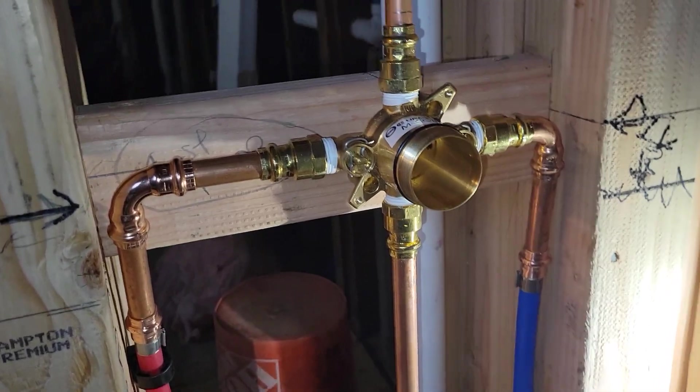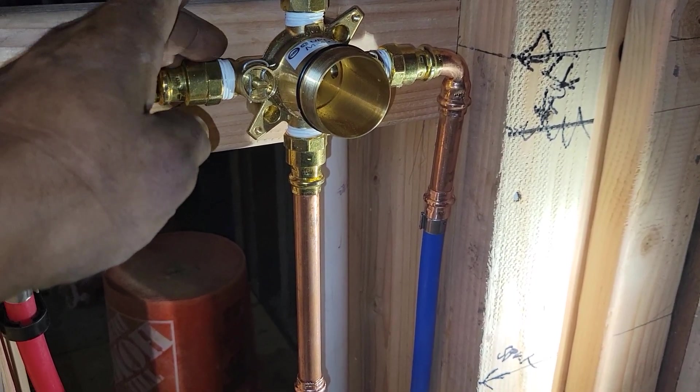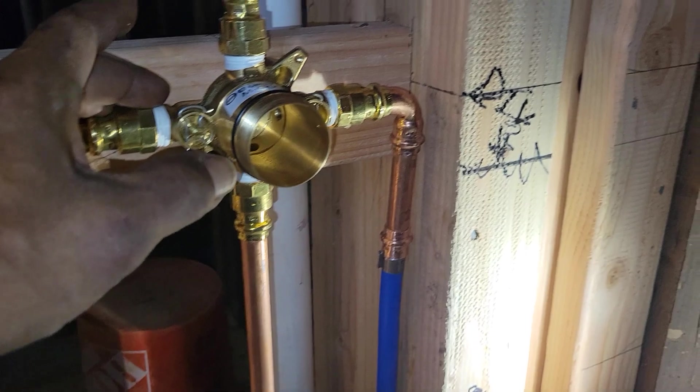So that's the first thing I noticed — it looks like they incorporated features from both Posi-Temp and Mo-and-Trol.